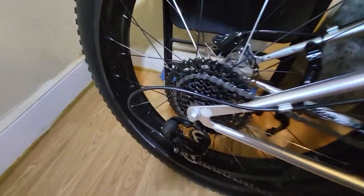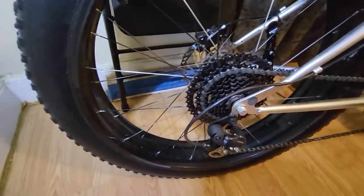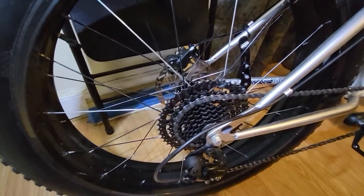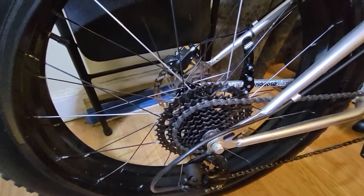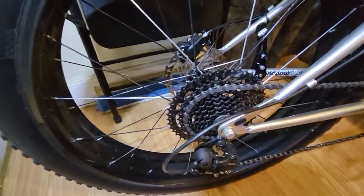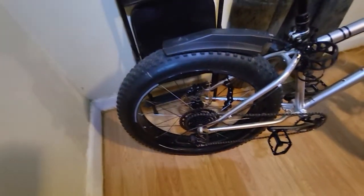My cassette has a 46 — I want to get a 52, but I think the 46 is great. It does what I need. I can climb a hill with it; it'll be hard depending on the grade, but I didn't have any issues climbing the hills around my area with this gear.